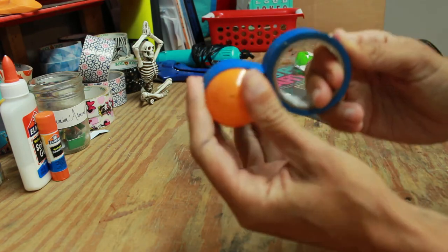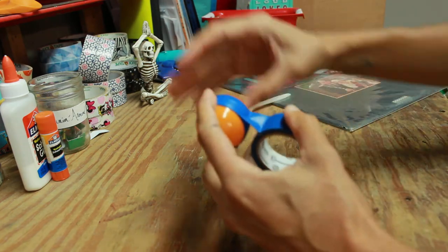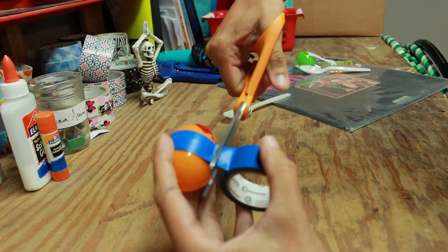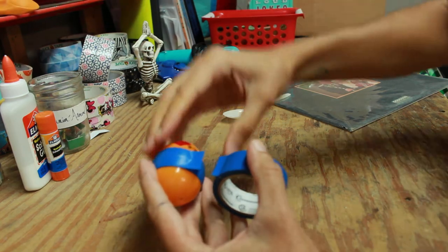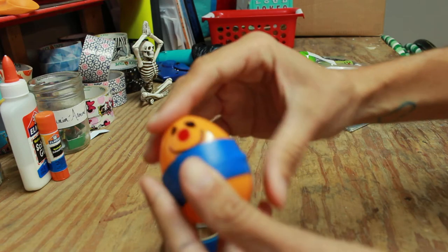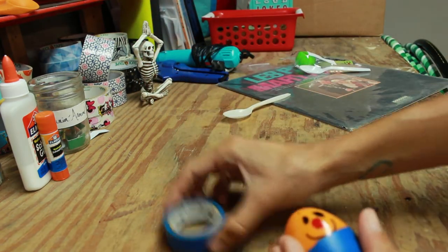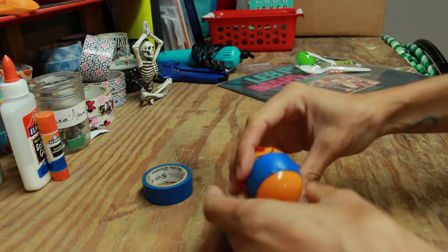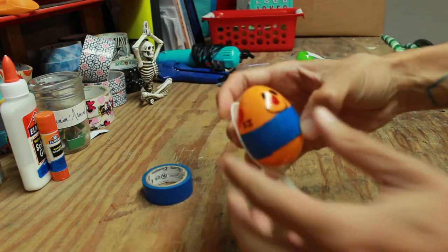You're going to need some scissors to cut your tape — I do not recommend using your teeth! Use your scissors to cut the tape. Now you don't have to worry about your popcorn kernels coming out of your egg. Next, get your spoon and place your egg on top of the spoon just like that.